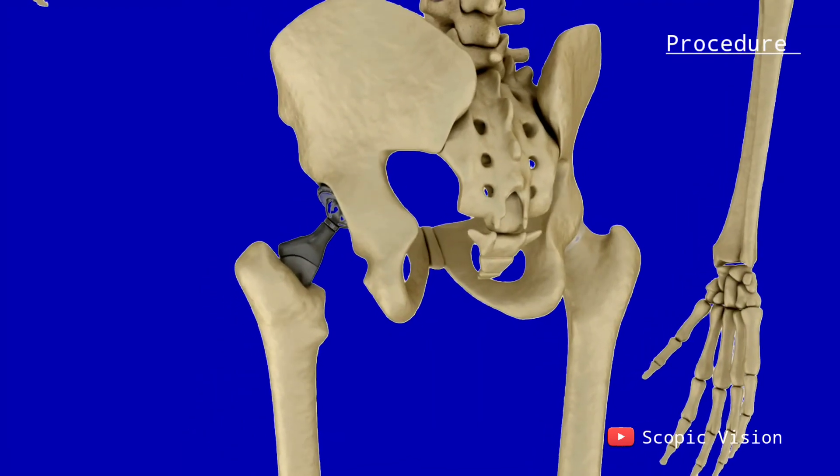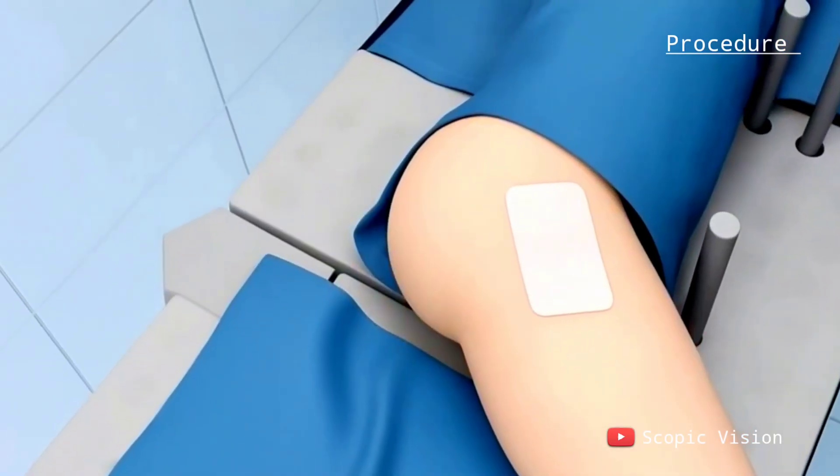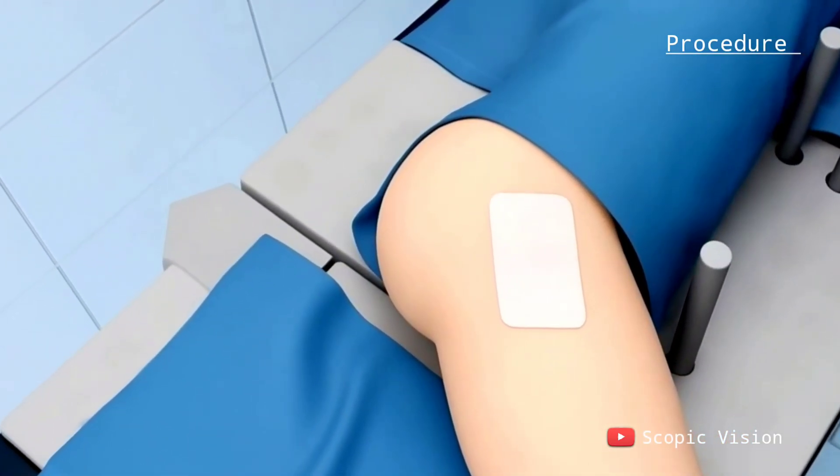Once everything is in place, the surgeon checks how the new joint moves and feels. After that, they repair the soft tissue and close the cut.